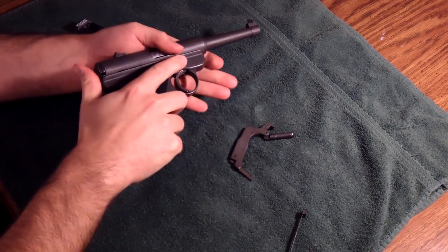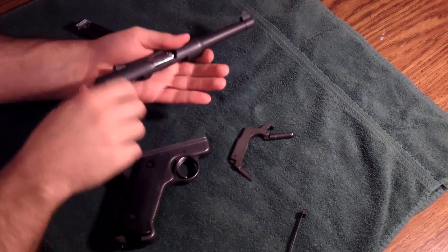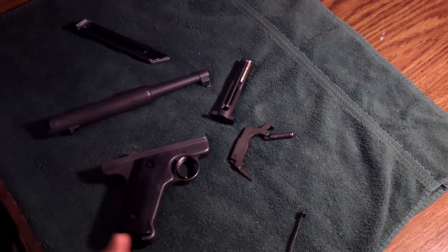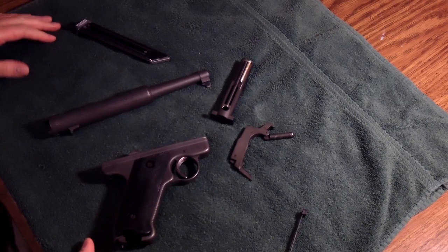Push forward on the receiver, it comes off of the frame, and pull your bolt out. And there you go — that's a fully stripped Mark 1.